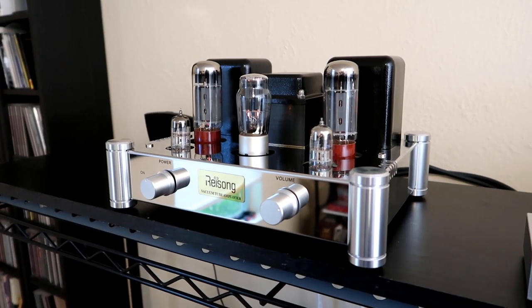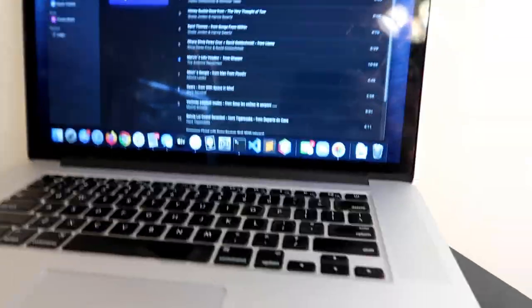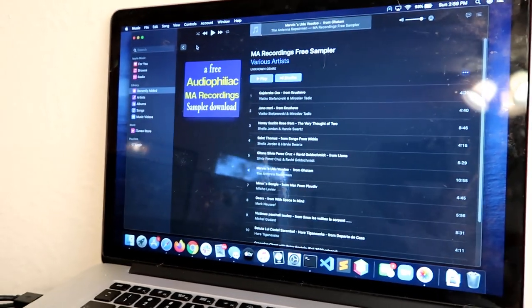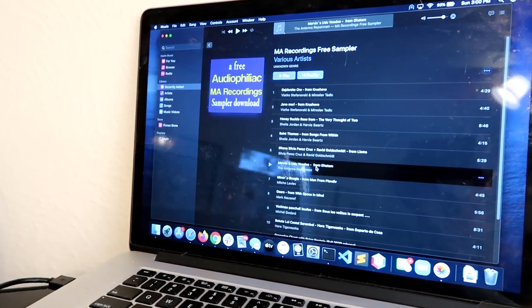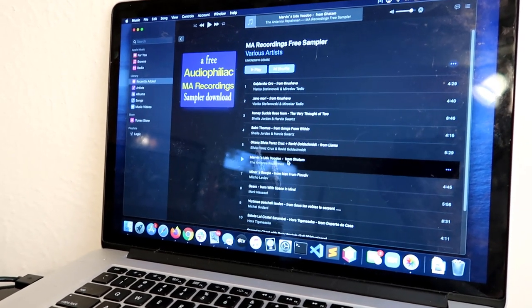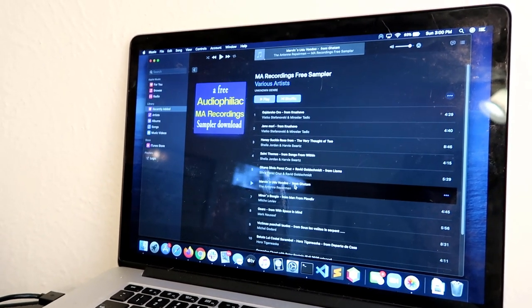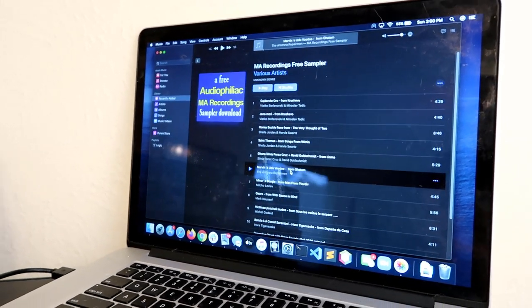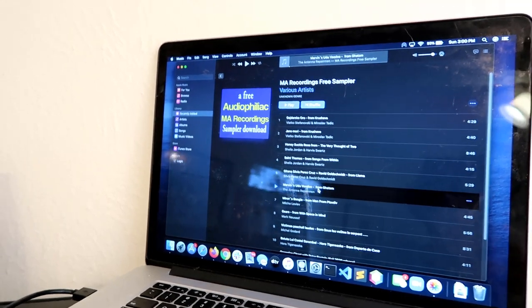It's great to listen to recordings you've heard before and kind of hear them in a new way. I've been listening to a lot of the MA Recording sampler that the Audiophiliac made available. Not everything on the album is up my alley musically, but there are a few tracks I really like — there's Marvin's Udo Voodoo by the Antenna Repairman, where they're playing the udo, which is a ceramic percussion instrument, along with a bunch of other ceramic instruments. It's a very cool recording, and with this setup there's a sense of the room and the ringing of the ceramic — a realism that I really like.